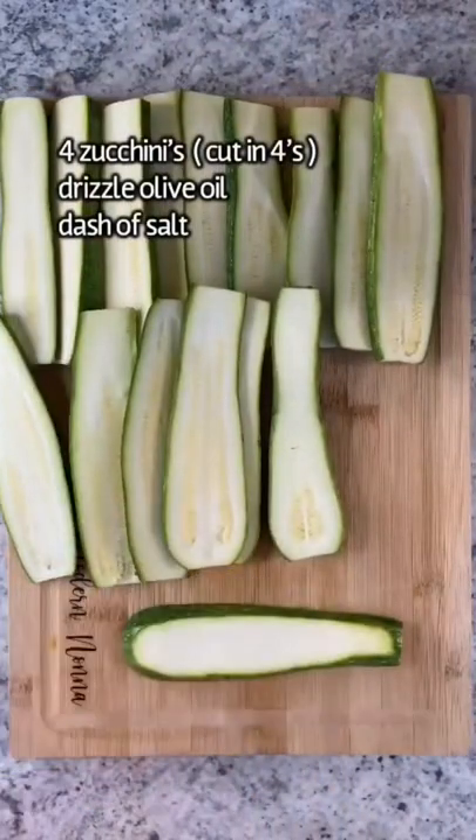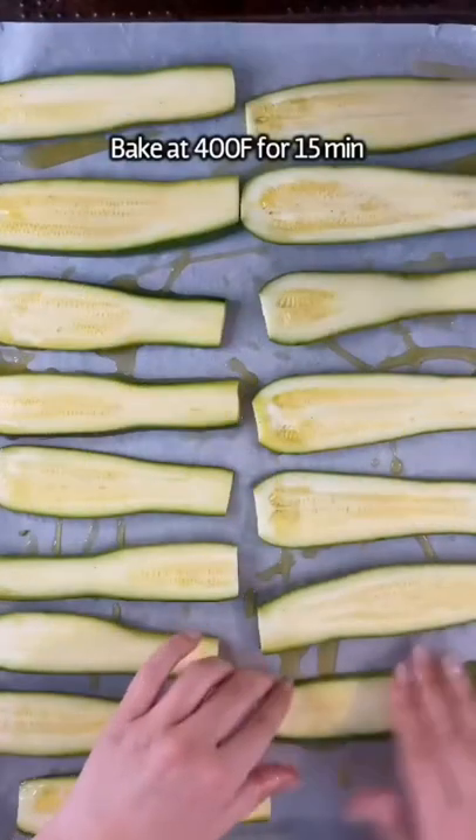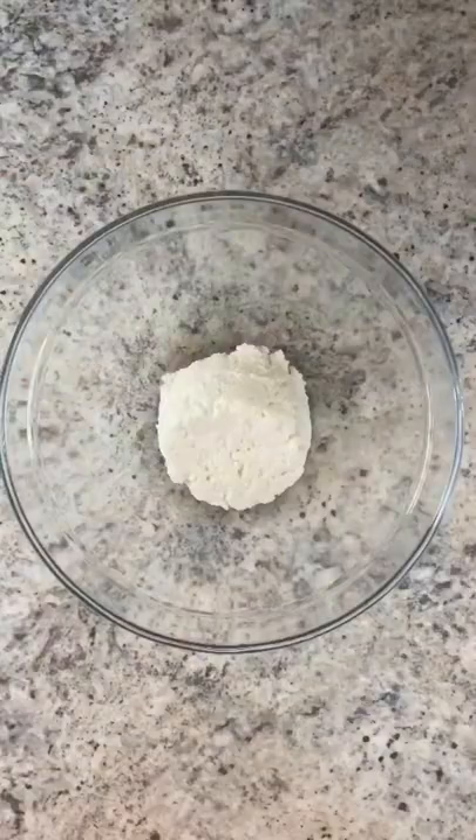Four zucchinis, cut into four equal pieces and cut a little bit off the ends so that they can lay flat. Olive oil, salt, bake for 15 minutes until nice and soft at 400.